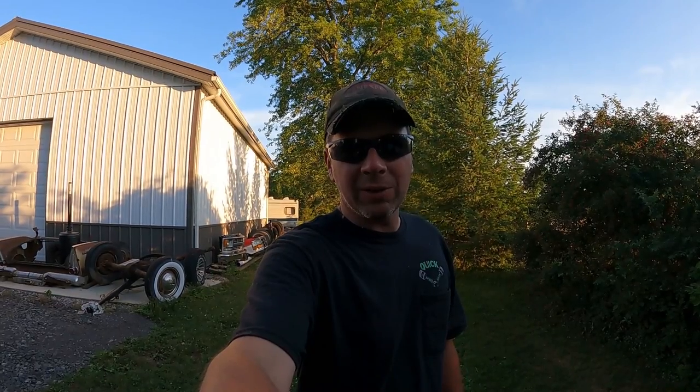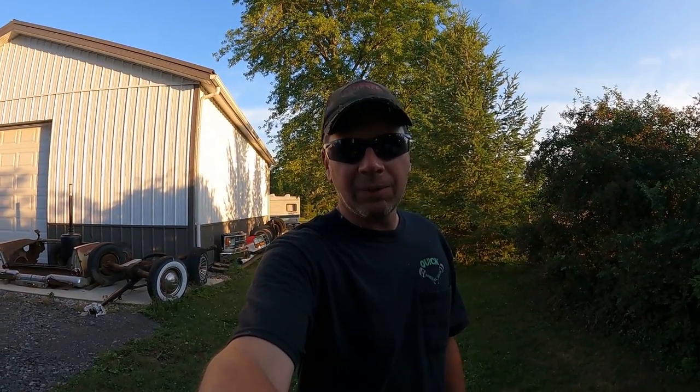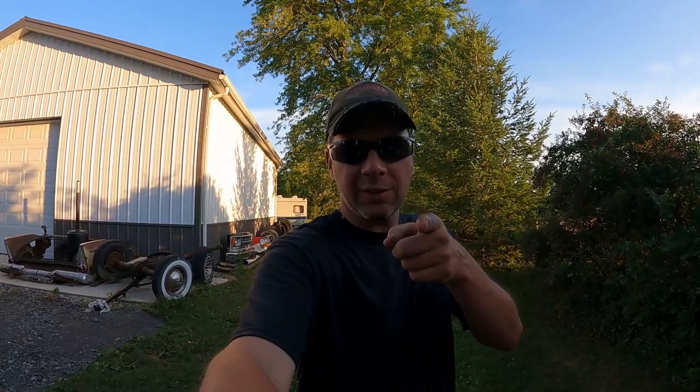Welcome to the Quick Speed Shop. I'm going to do a project update video because I've been super busy at work with my real job and haven't had a lot of time to get things done here the last couple of days. So we're going to walk around, see some projects, see how they're coming out, and what I plan on working on in the future. Stick with me, it's starting right now.